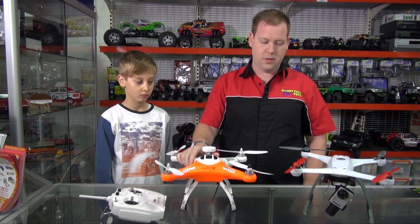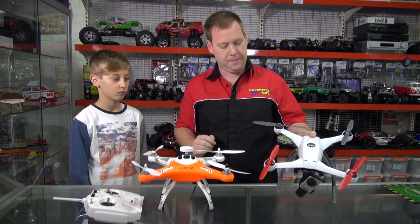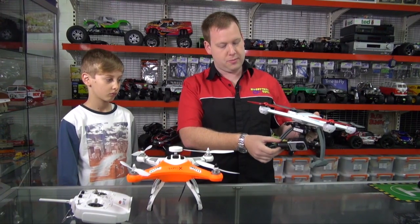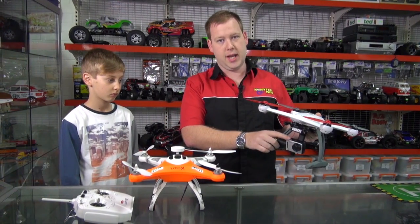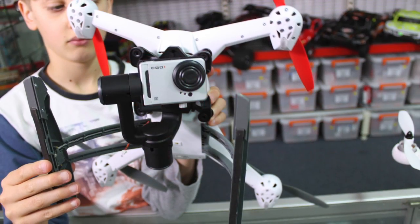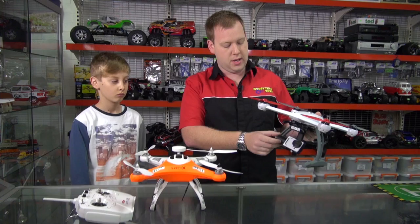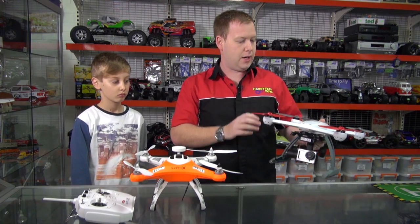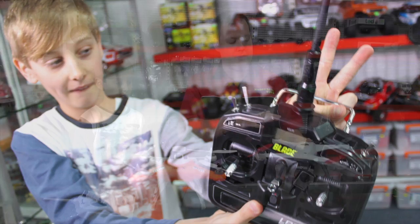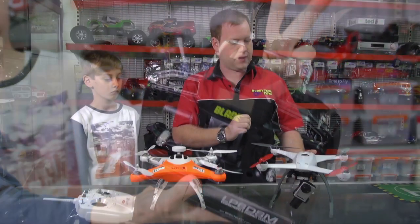Other quadcopters in the range: you've got the Blade 350 QX2, which is the latest one. This particular model is the AP Combo, which comes with Blade's brushless gimbal as well as their HD camera. That camera has a streaming facility — it streams to your iPhone or Android phone. Also available as ready to fly in mode 1 or mode 2, and comes with a 3000mAh battery, giving about 10 to 12 minutes of flight time.